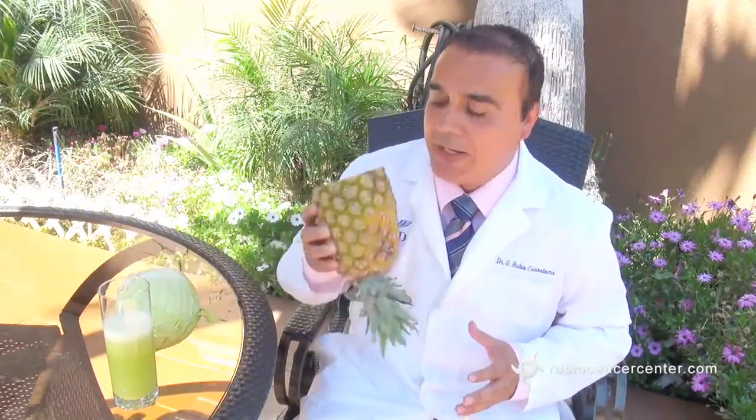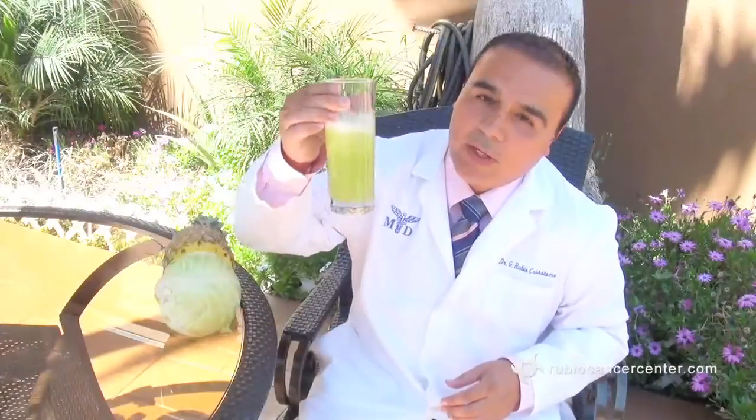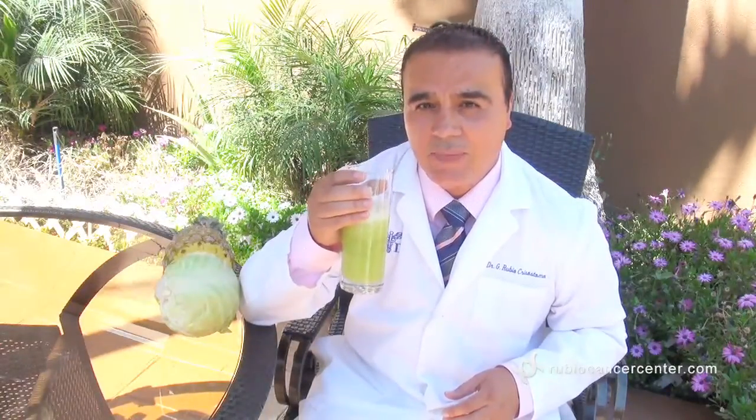The combination is very easy. We have here a pineapple — we get a piece of pineapple. And also we get a piece of cabbage, and we blend it together with water. We can add six to eight ounces of water, and we have a juice like this. We are going to drink this juice with cabbage and pineapple before you go to each radiation treatment. This juice will prevent you from having side effects of the radiation.